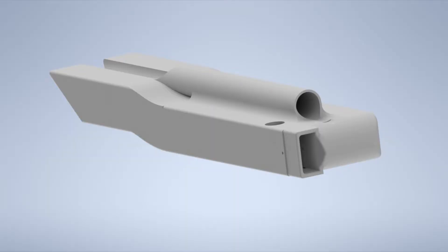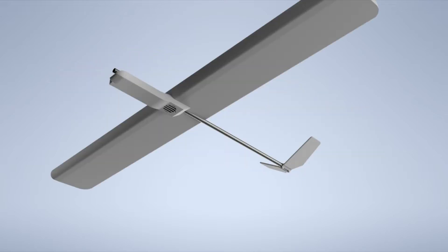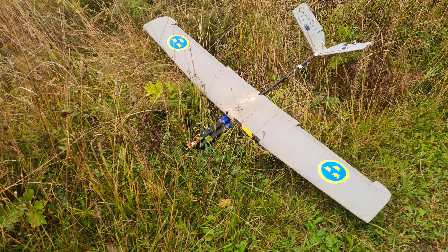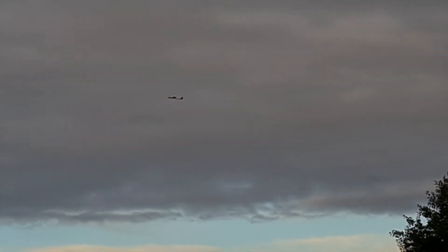After the crash we decided to make a more lightweight and streamlined fuselage. Here we can see the CAD model of it — it was 3D printed. Here we have attached the first part, and here also the second part. And it flew really well actually.